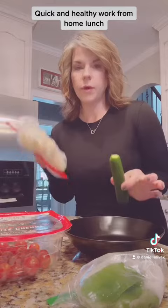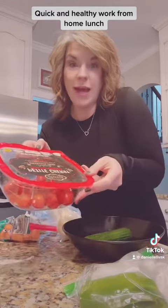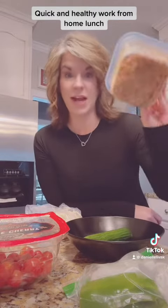Next I'm gonna chop cucumber, cauliflower, green bell pepper, carrots, and tomato. Then I'm gonna top it with some roasted chickpeas that I do every Sunday for my salads through the week.